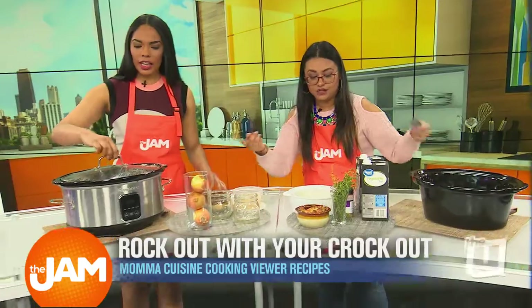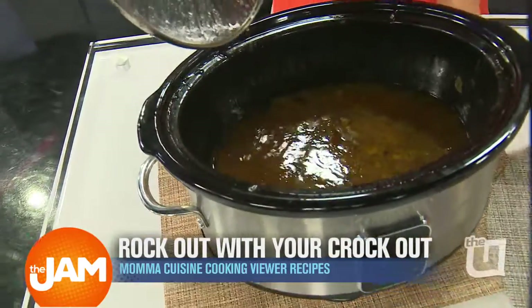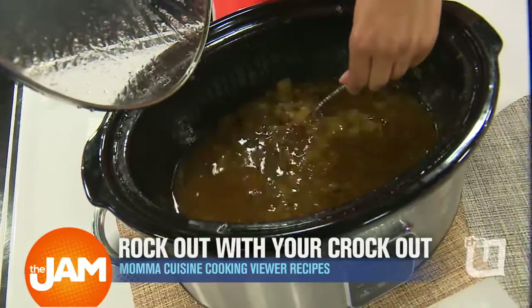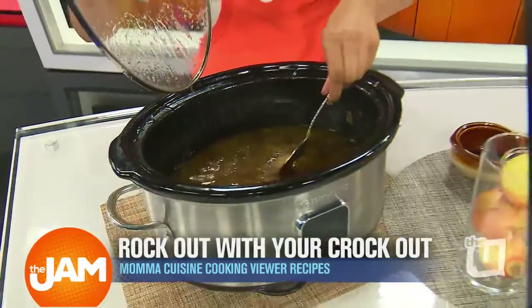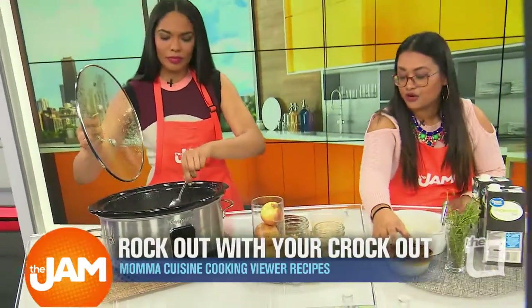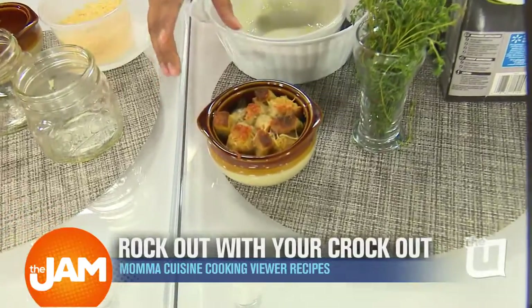We want to show folks what it looks like when it's done. Let me stir it so you can see — look how it's caramelized. It's so good. Then we topped it with a little Parmesan cheese and croutons and stuck it in the oven to broil it a little bit.